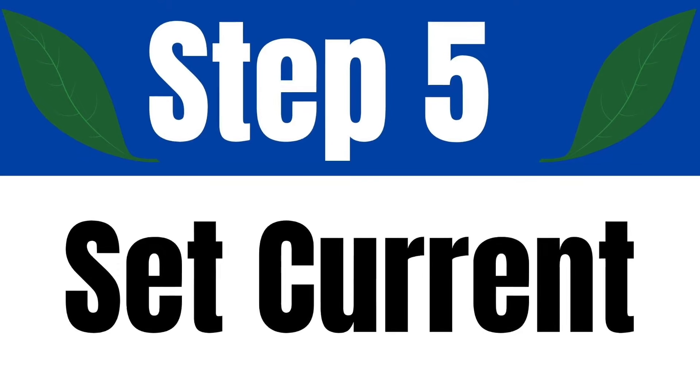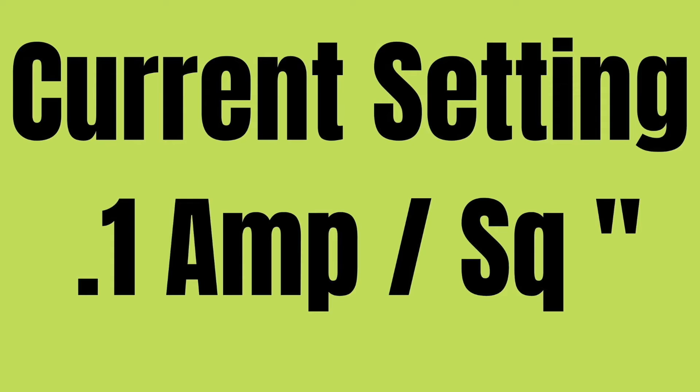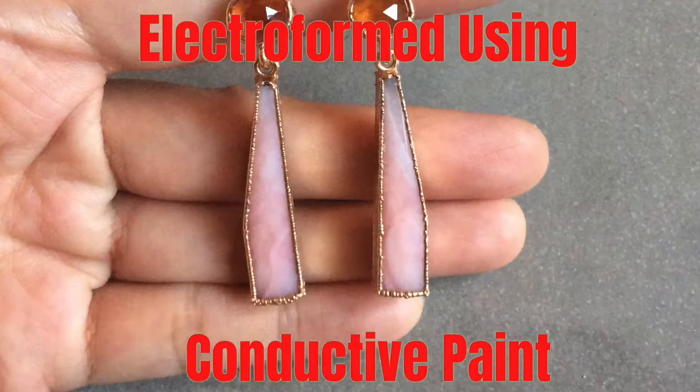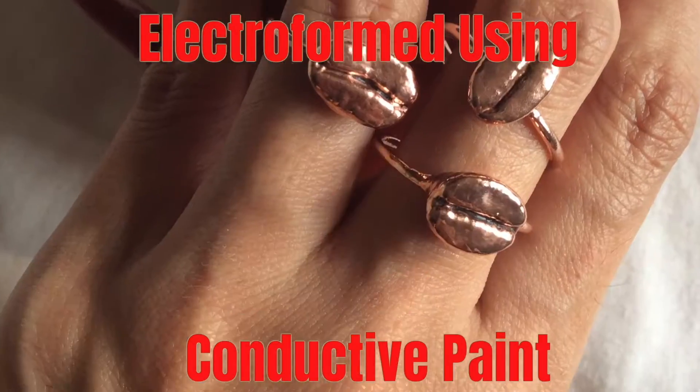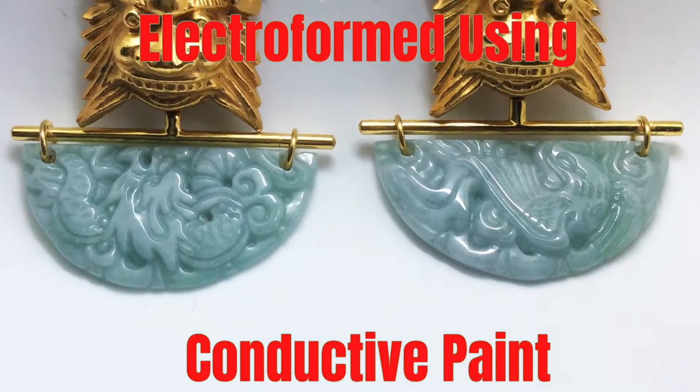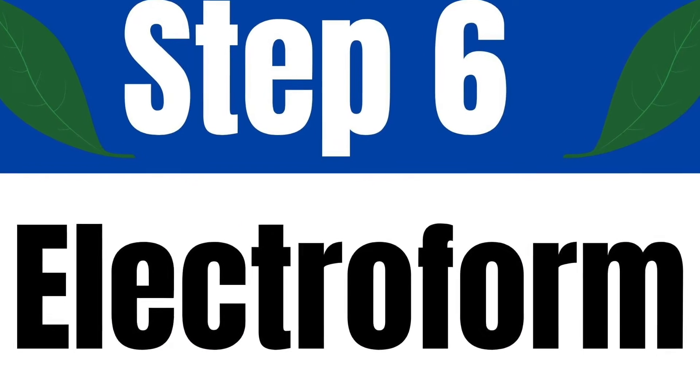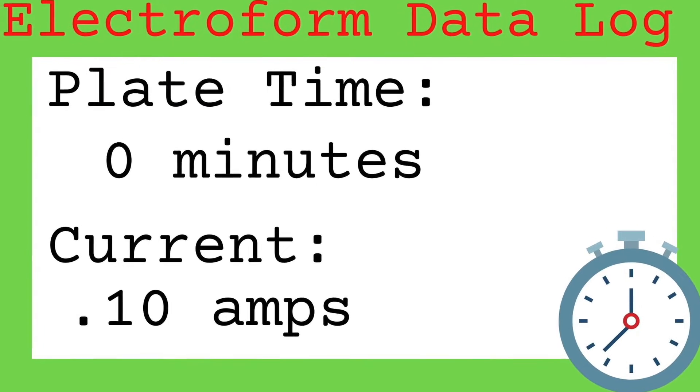You should always bag your anode. Now for the current setting: a good starting point is 0.1 amps per square inch. Since our leaf is about 9 square inches, the current setting should end up being 0.9 amps. But when electroforming something covered in conductive paint, we need to start at a much lower current, otherwise it will not plate properly or even at all in some cases. With this leaf we're going to start at 0.1 amps and over one to two hours slowly raise the current to 0.9 amps, then at the end bump it up to about 1 amp.